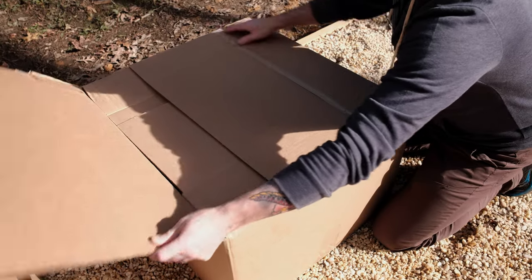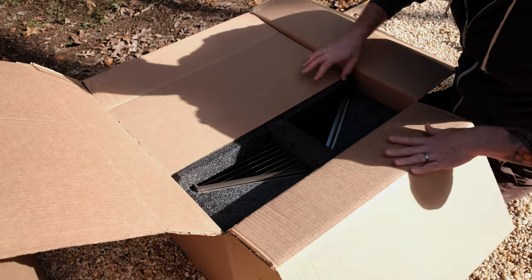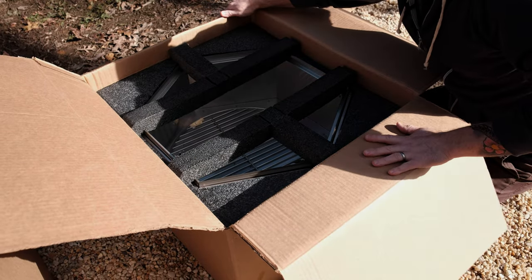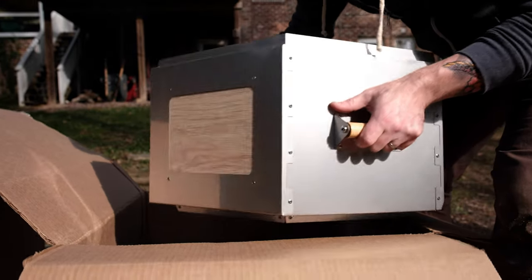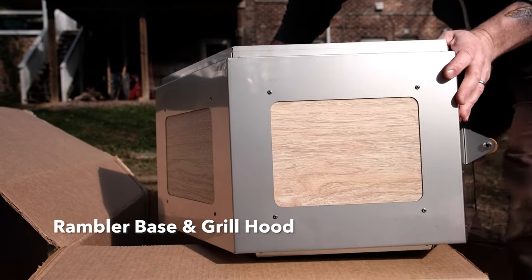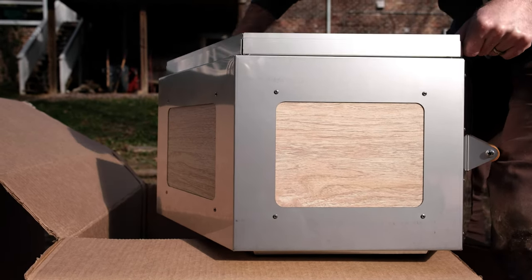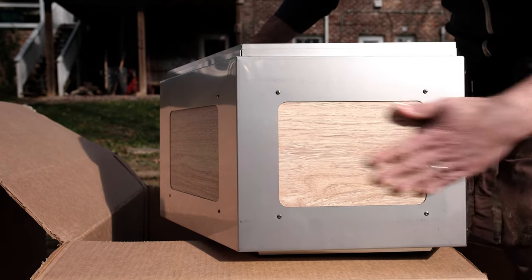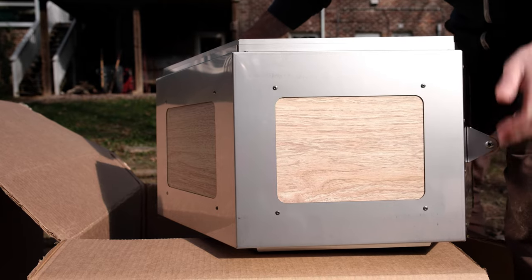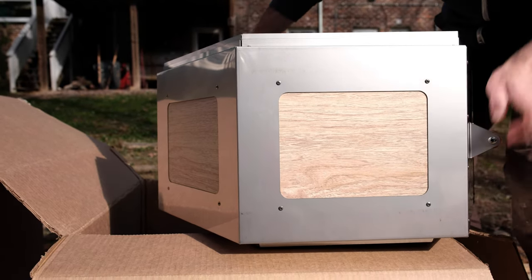We're on box number two of three. This looks like the grill unit — see the handles here, that's pretty slick. And this is the base, maybe. It looks like two pieces. This actually looks like the top, the dome to the grill. And this is the base unit that the fire pit stacks on top of. It might make more sense when we start putting it together, but this is pretty sweet.